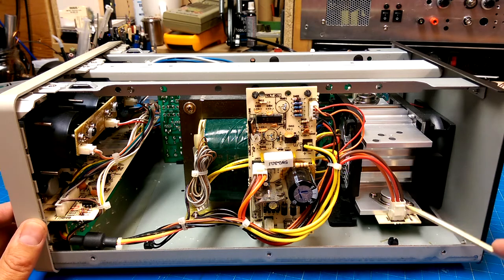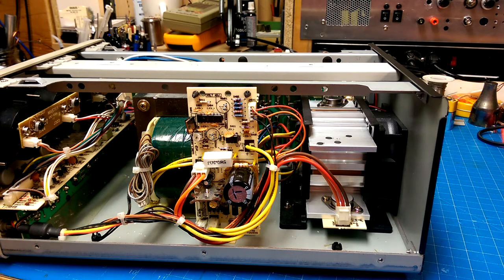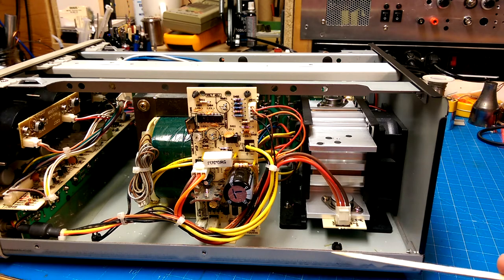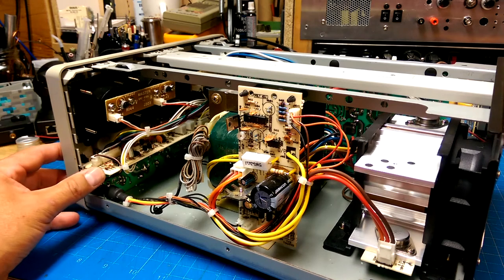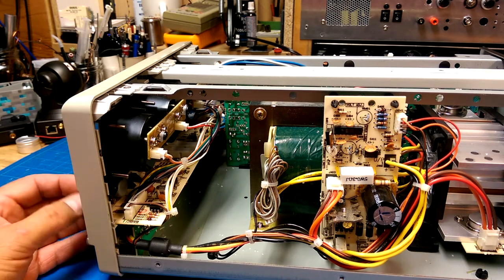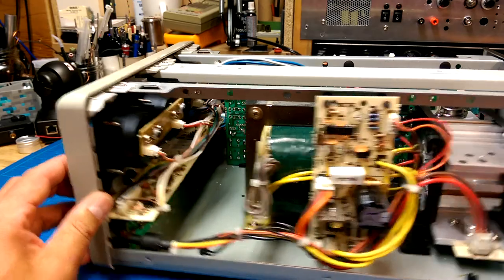We've got some nice big beefy power transistors, with the possibility to add another channel if you actually wanted to on these big power transistors. That looks quite nice indeed. Good robust PCB — I haven't investigated how that mounts in there, but so far I'm liking what I'm seeing in terms of build quality. It's a very good build quality.